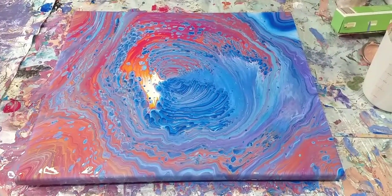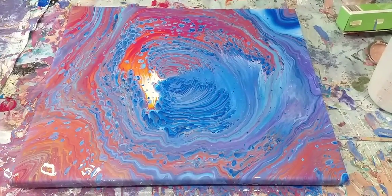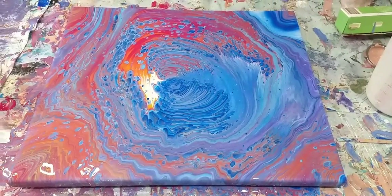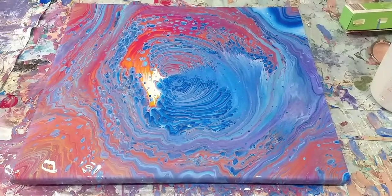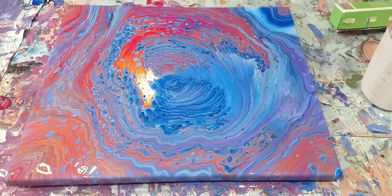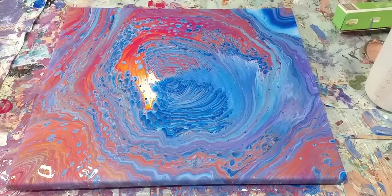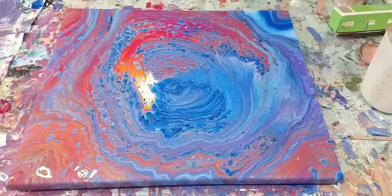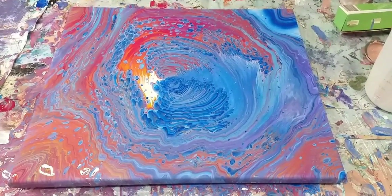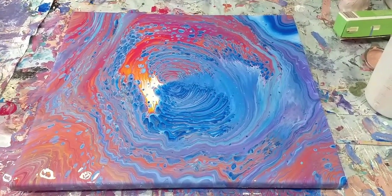Hi everybody, Claire here from Rainbow Acrylics. I have just finished this painting. It's a straight pour made up of magenta, two shades of blue, white and gold and I absolutely love it. I'm going to do another one. The only change I'm going to make is I'm going to take out the gold, which you can see has quite an orangey effect, and I'm going to add in silver instead. So really the same colours but swapping the gold for the silver.